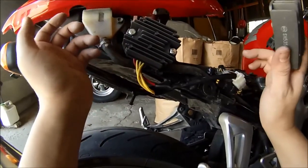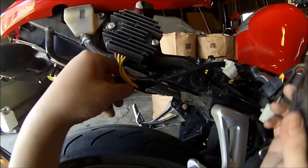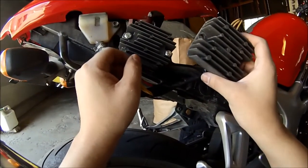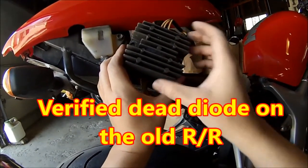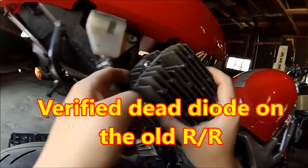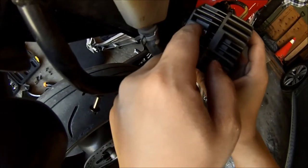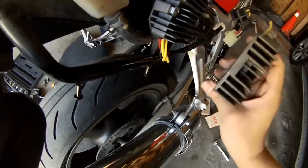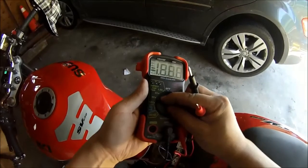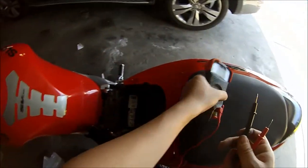All right, so part two of electric gremlins. I've gone ahead and gotten a rectifier — this one is an eBay model, we'll see how it actually works. It did work in the bolt-on position. The only thing you need to know is you've got to get longer screws, because you can see the difference in thickness there versus getting into the bracket. But other than that, the new rectifier is now in. Let's go ahead and test out the voltage to see how it looks.